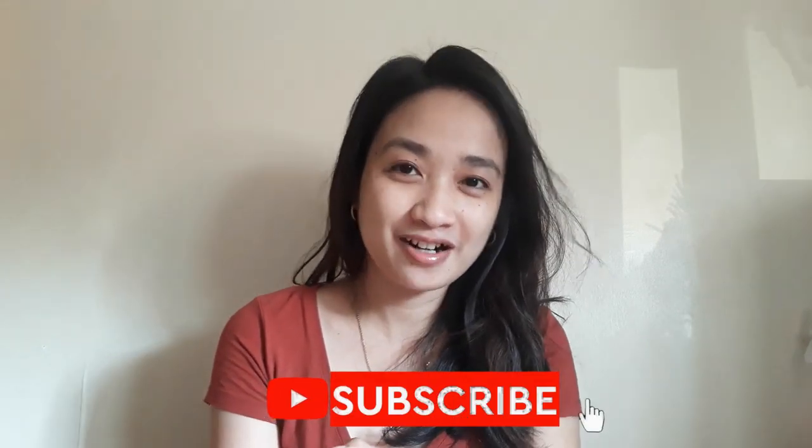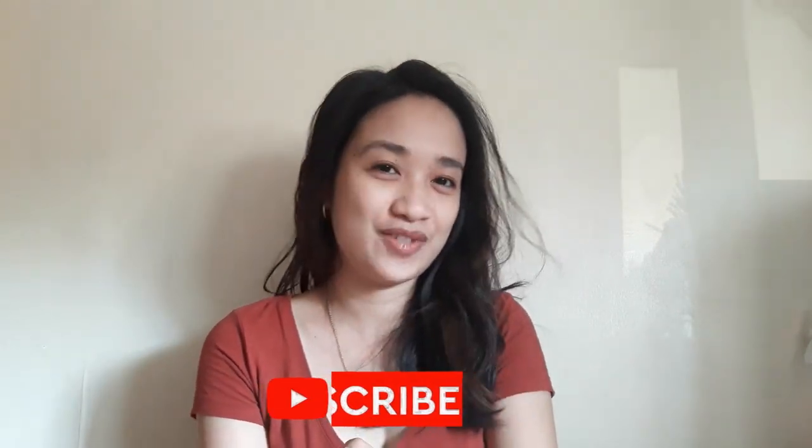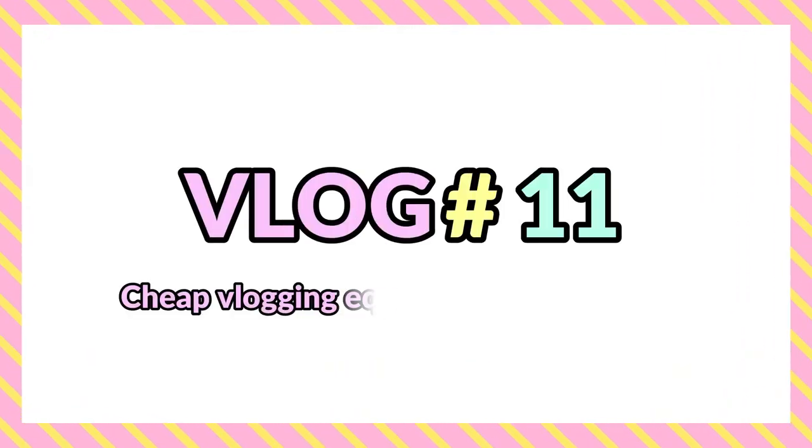Hi guys and welcome back to my YouTube channel. For those new to my YouTube channel, please do subscribe, like, share, and comment if you like this video.